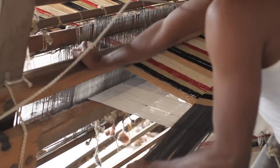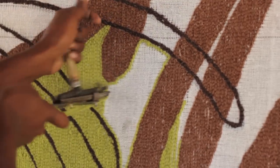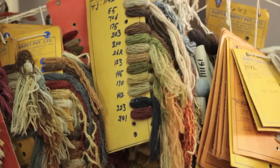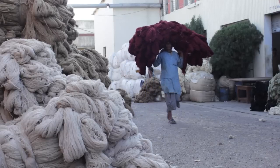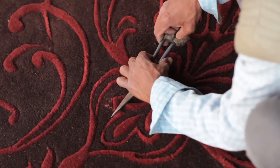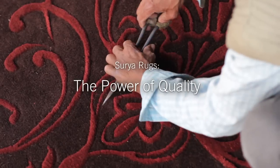It can take two years to produce a Surya rug. Hundreds of skilled hands may help. To understand what happens from first day to last, to see how raw wool is transformed to intricate art, is to understand the power of quality.